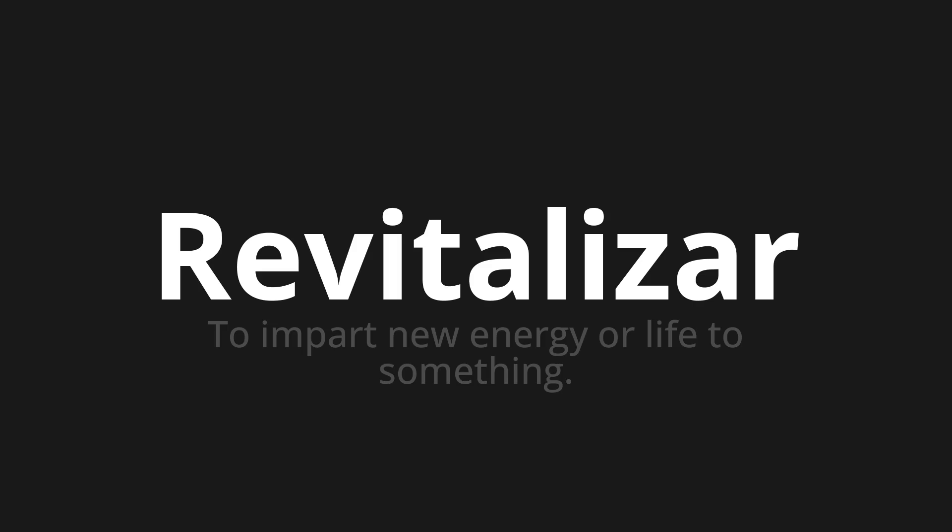Revitalizar, which means to impart new energy or life to something. Let's say it all together: Revitalizar.